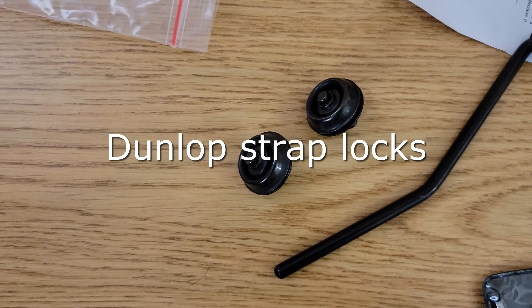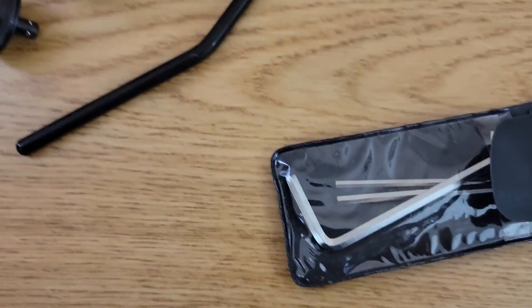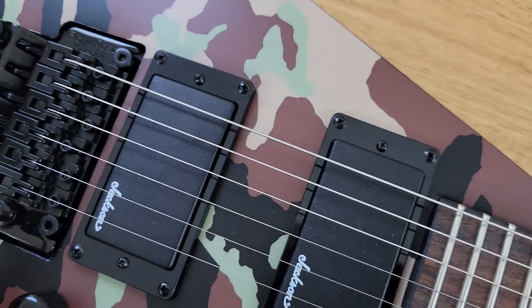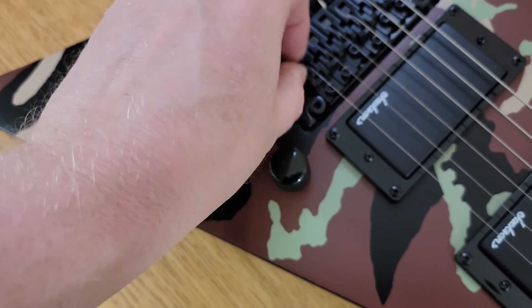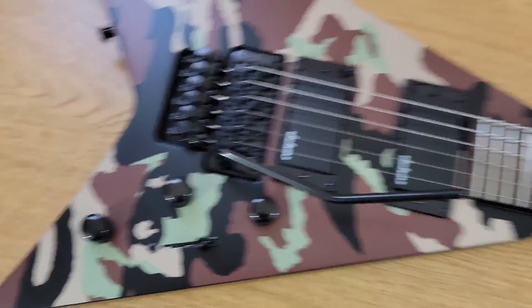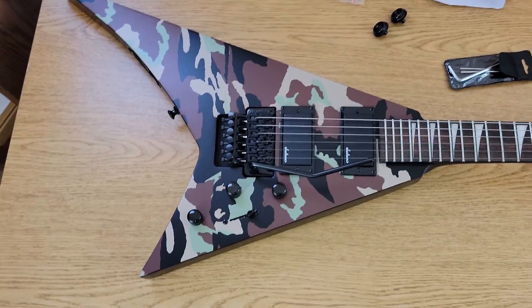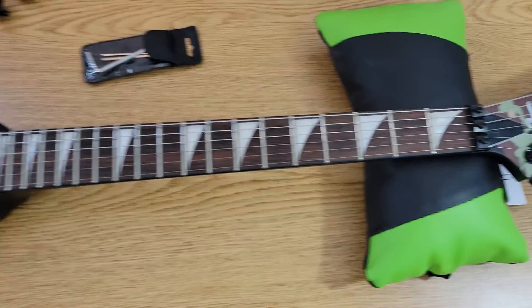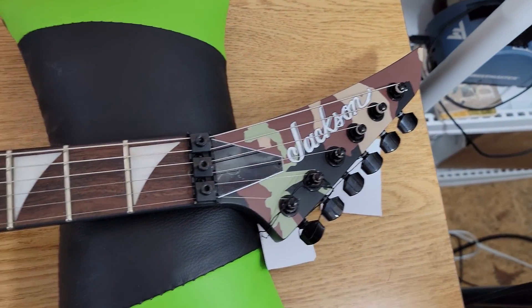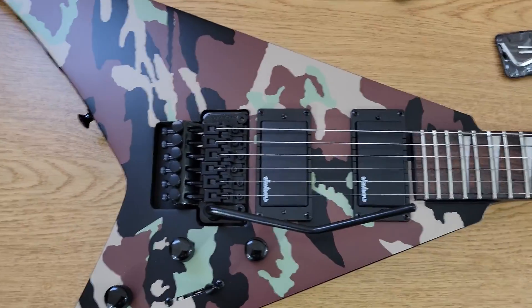It's got Schaller strap locks — I've never had a Jackson come with strap locks before, that's a nice touch. There she is. Hope you like it as much as I'm going to. When I get brave enough I'll make some demo videos of these — I don't consider myself the best guitar player, I think I'm decent but not the best, so I just don't need all the trolls barking at me right now. Alright, thanks for watching.